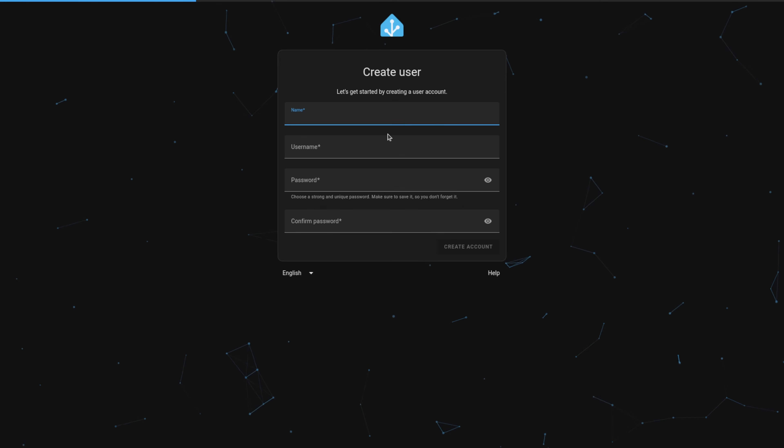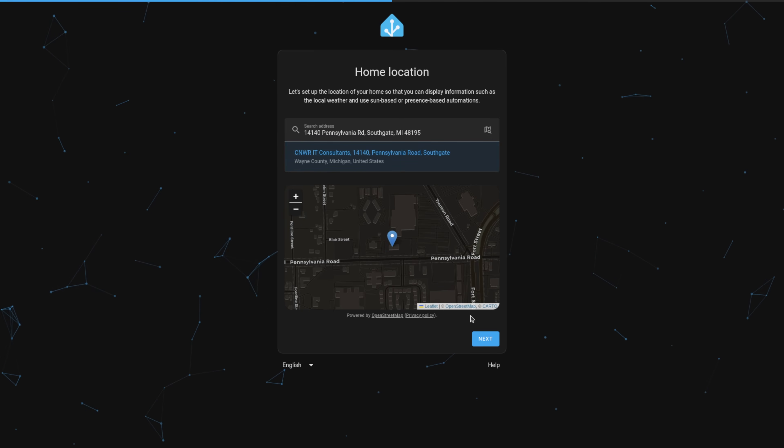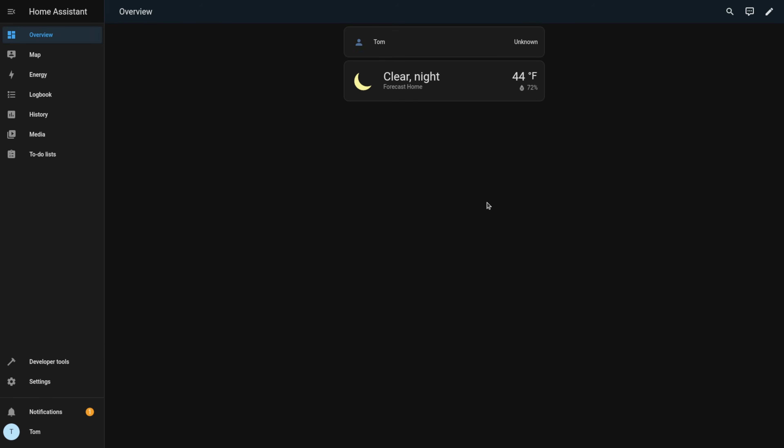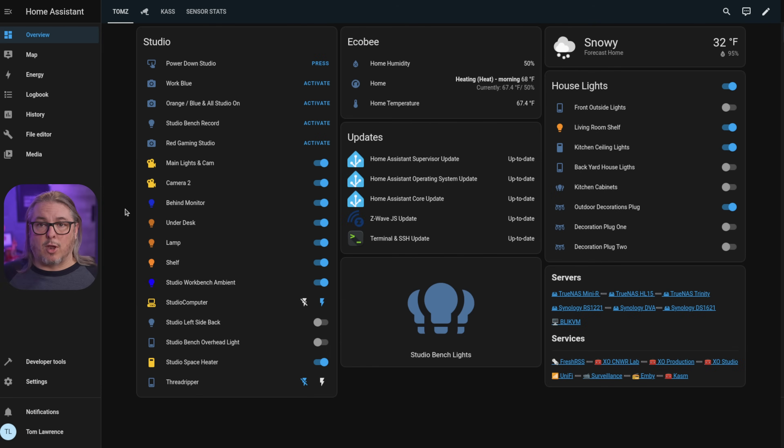Loading Home Assistant is relatively easy. The web interface walks you through setup and isn't too difficult to use, though it does drop you on a blank page, which can be a little daunting — so refer to more in-depth getting-started videos. My goal here is to show you what I've built to give you ideas. For example, I use Home Assistant for my studio automations — clicking any of these will do things like turn off the camera I'm recording on right now, and I also have Wake on LAN for my computers.